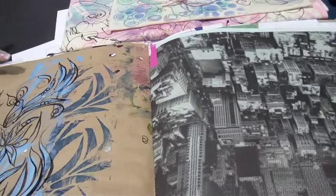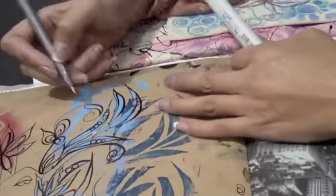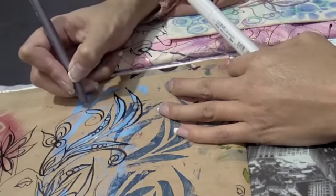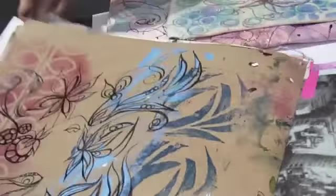Is that paint? Yeah, it's acrylic paint. And you don't have any problems with the paint getting in your marker nibs? No. You want to make sure that when you use these, your paint's dry. If you make sure that your paint's dry, you won't have any problems.